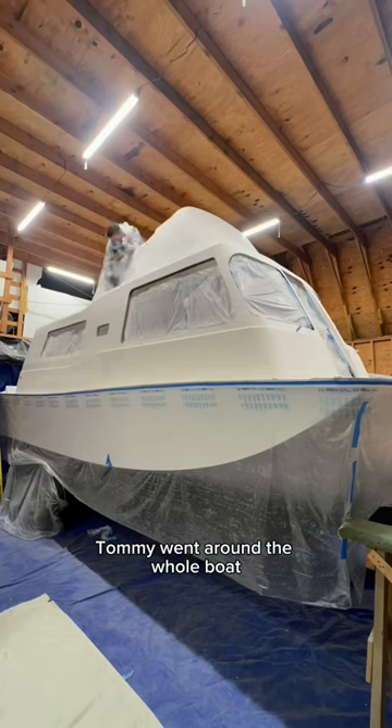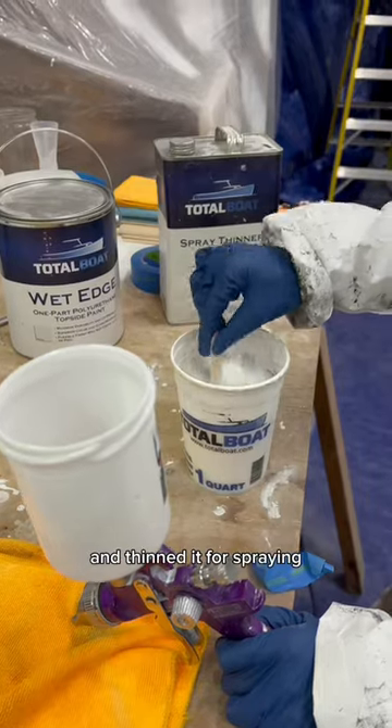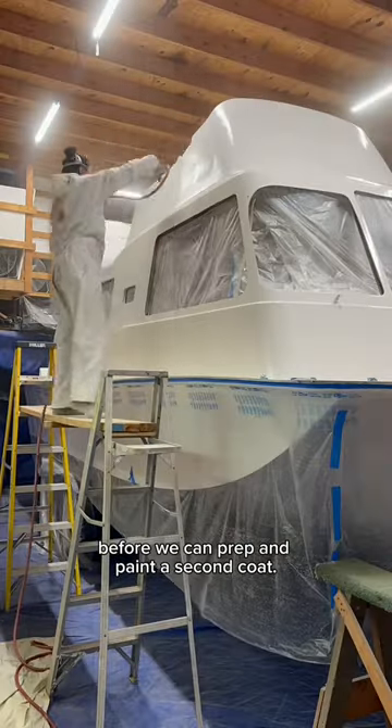The next morning, Tommy went around the whole boat and sanded the topside with 220 grit, and then we wiped it down to prep for the topside paint. We used wet-edge topside paint and thinned it for spraying with the TotalBoat Spray Thinner. This is the first coat of topside paint, and it will take about 16 plus hours to cure before we can prep and paint a second coat.